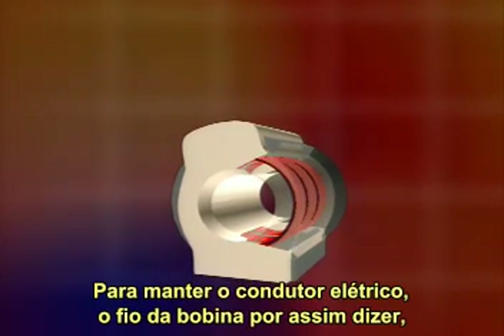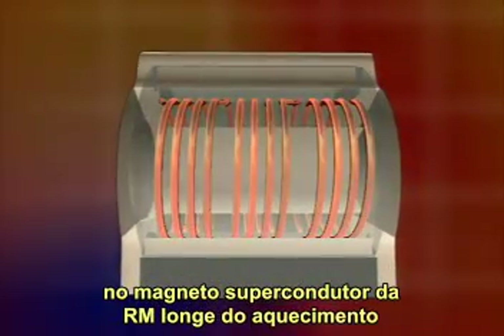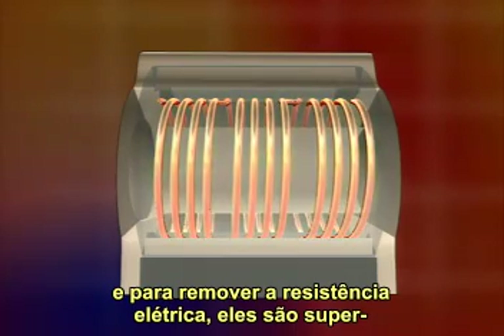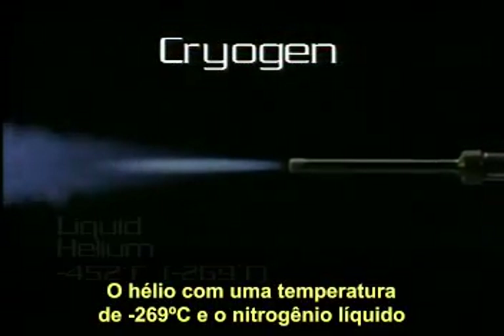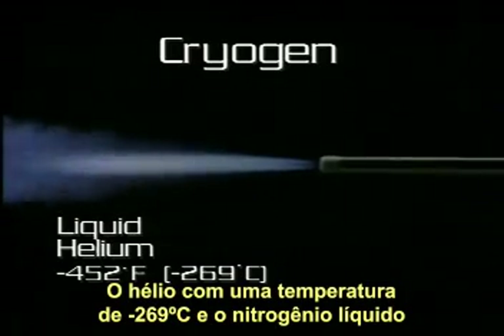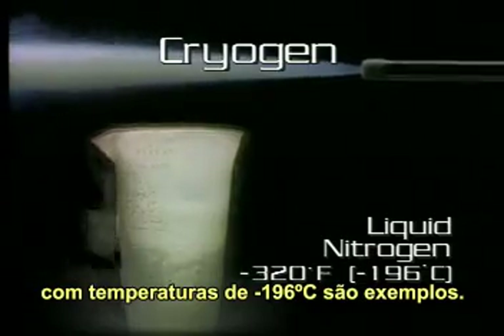To keep the electrical conductor — the coiled wire — in the MR superconducting magnet from overheating and to remove electrical resistance, it is supercooled using liquid helium, which is a cryogen. Cryogens are cooling agents: liquid helium with a temperature of minus 452 degrees Fahrenheit, and liquid nitrogen at minus 320 degrees Fahrenheit.